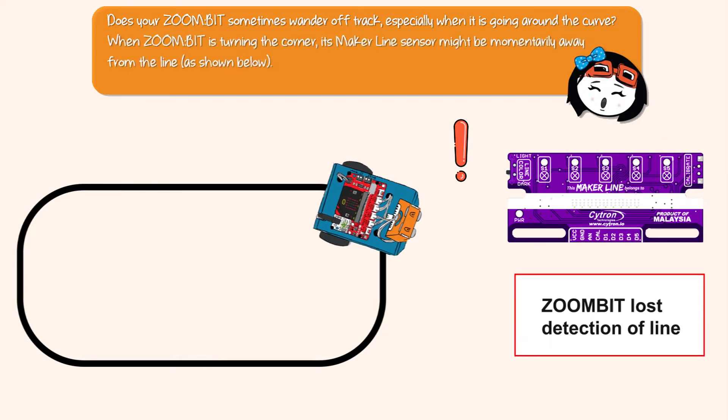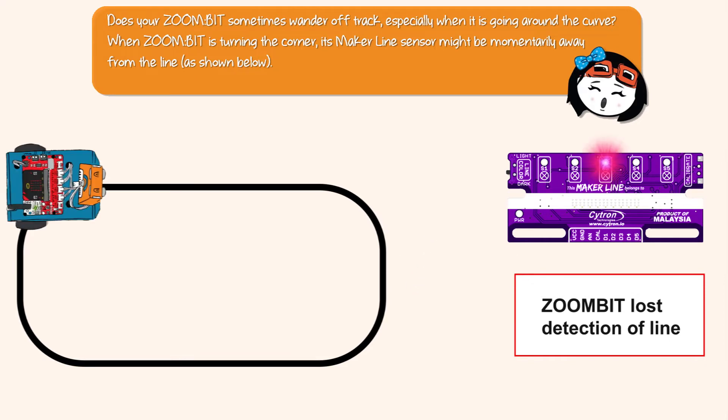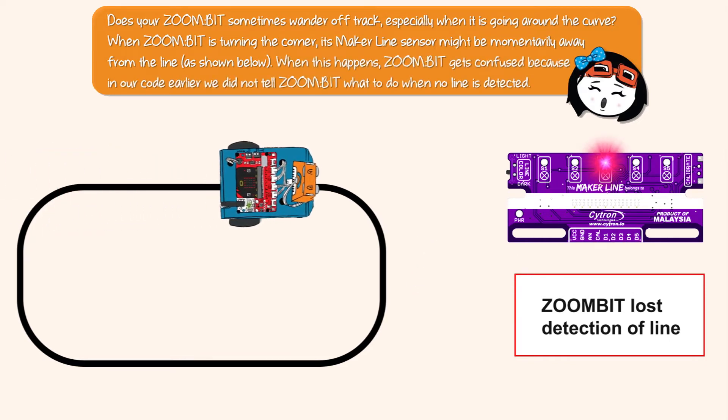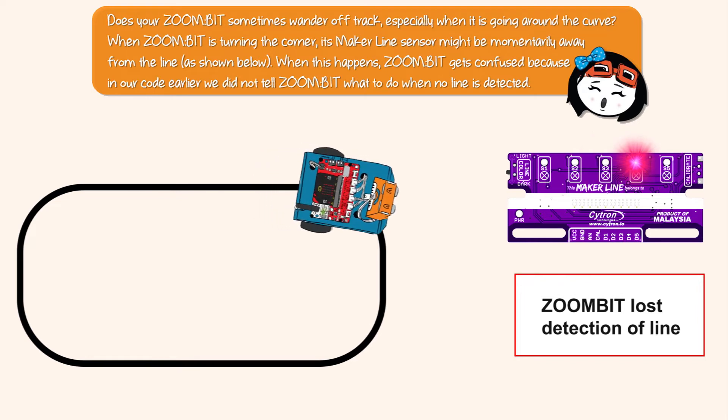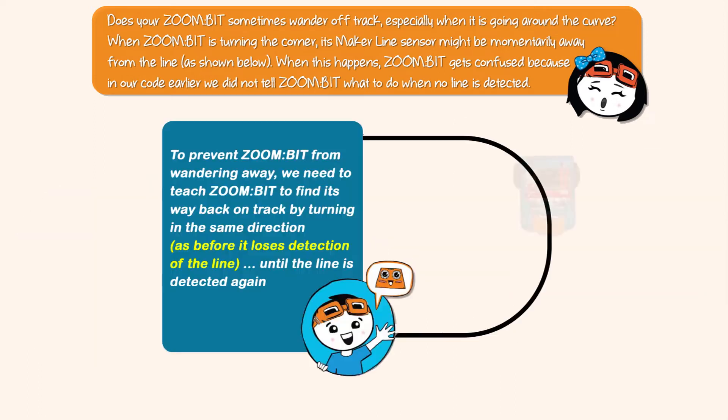When Zonebit is turning the corner, its maker line sensor might be momentarily away from the line. When this happens, Zonebit gets confused because in our earlier code we did not tell Zonebit what to do when no line is detected. To prevent Zonebit from wandering away, we need to teach it to find its way back on track.